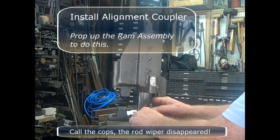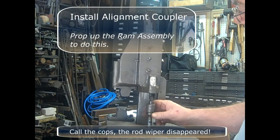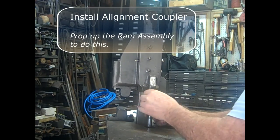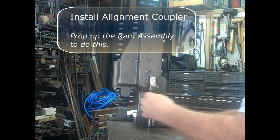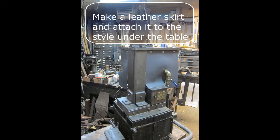Install the alignment coupler — you'll need to prop up the ramp assembly to do this. The rod wiper disappeared! Make a leather skirt and attach it to the style under the table. I just bolted it; I made it in four pieces. Next, the handrail.